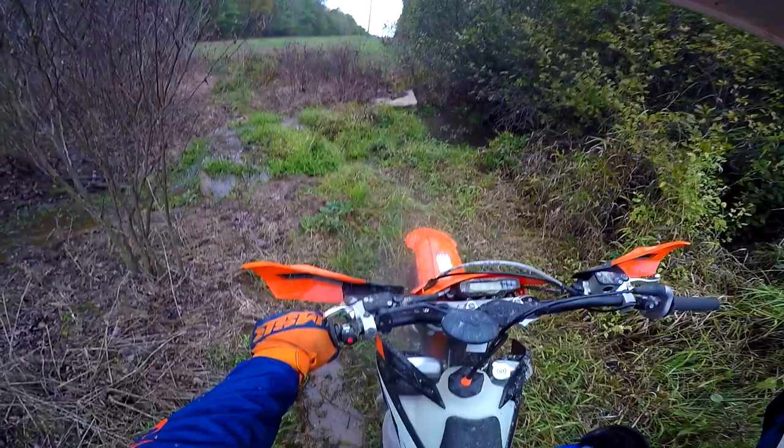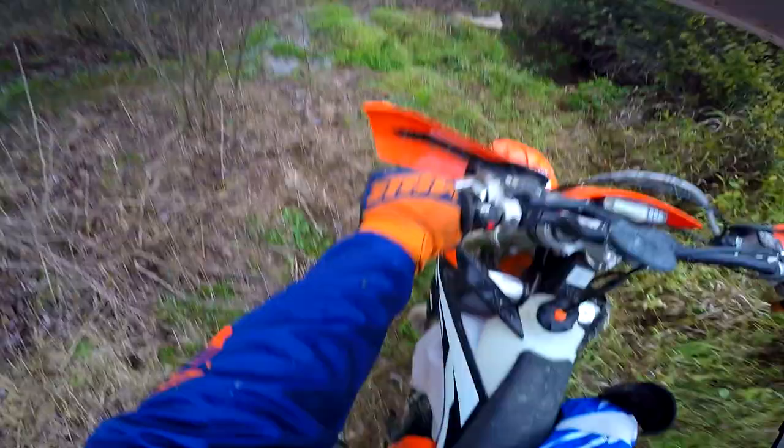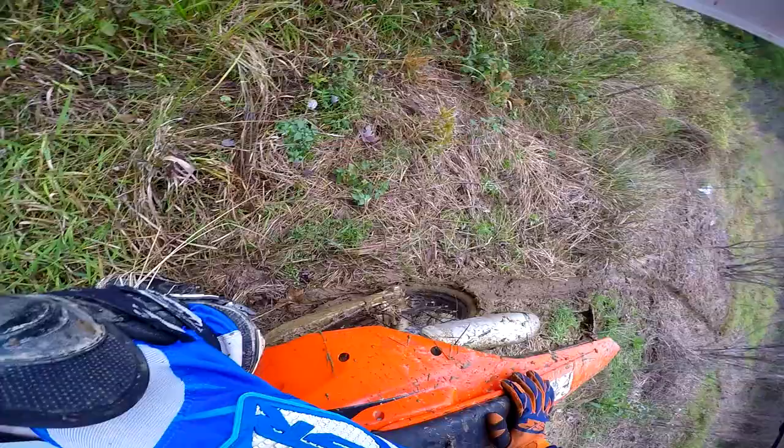Not bad, not bad. What really screwed me up was going around that tree. If I had just gone straight I might have been able to keep momentum going. So now we have the daunting task of getting momentum again, and there's absolutely no traction here. Let's give it a shot.